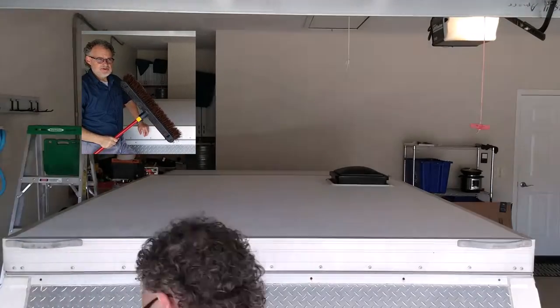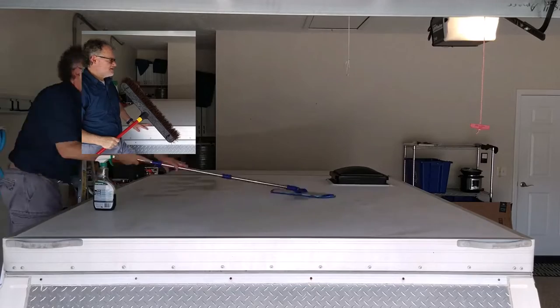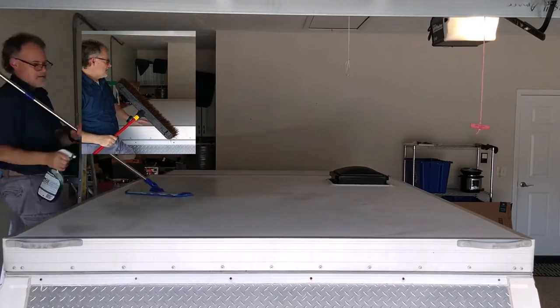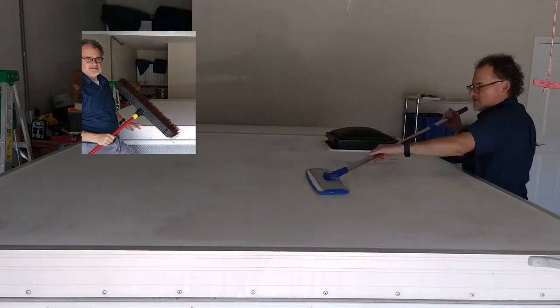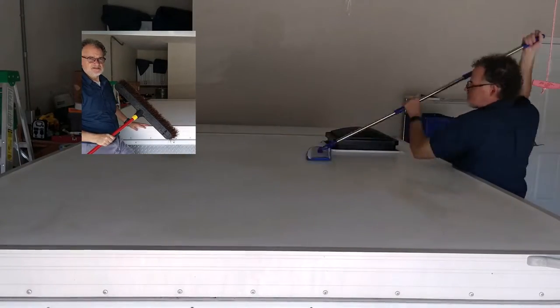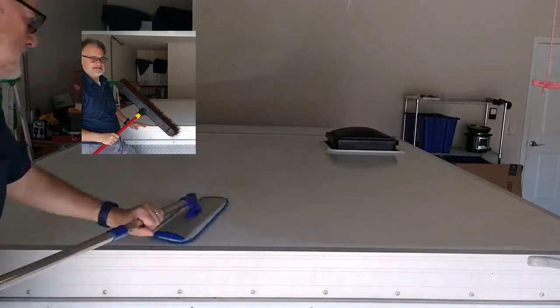The first step in putting the solar panels on the roof of the RV is to clean the top pretty thoroughly so that there is good adhesion to the tape we use to hold the panels in place.